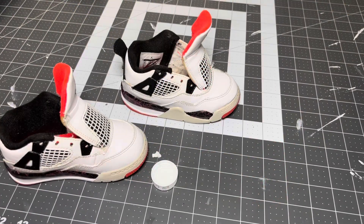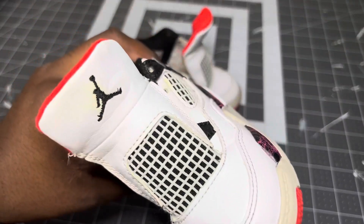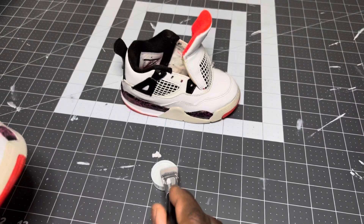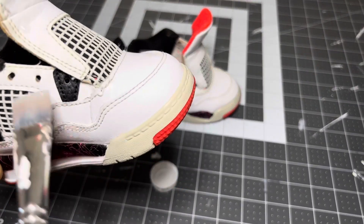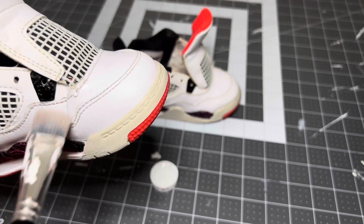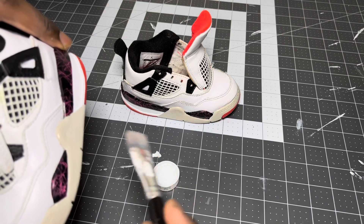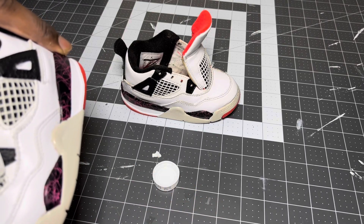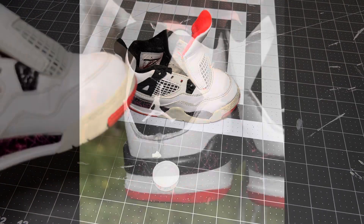I have some distilled white vinegar in this cap right here. There are yellow stains left over on the soles, so I'm just gonna use a paintbrush to apply it around the yellow stains on the shoe — pretty much around the upper sides. Then it's gonna be the same process with the icebox: I'll throw them in and it should get rid of these yellow stains.